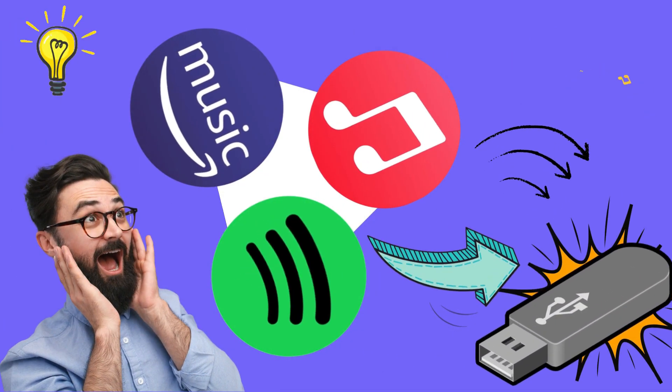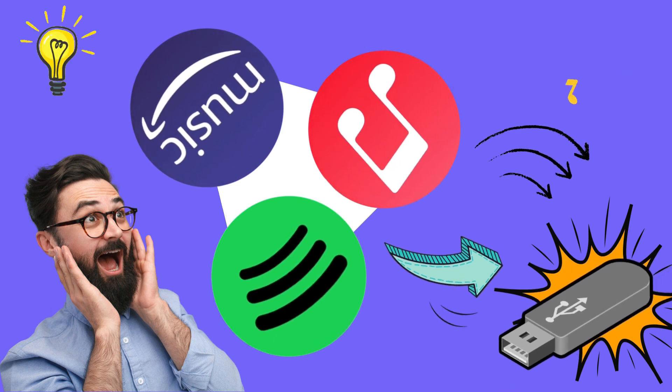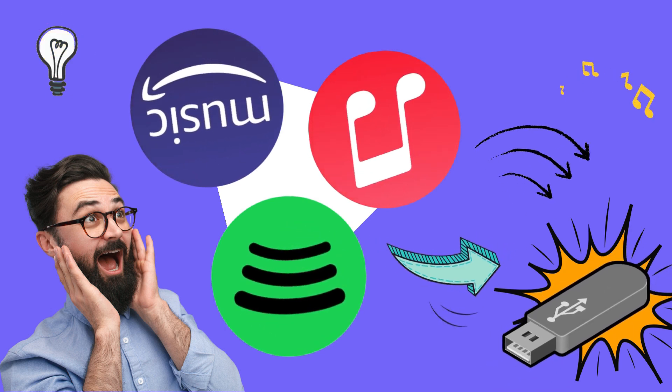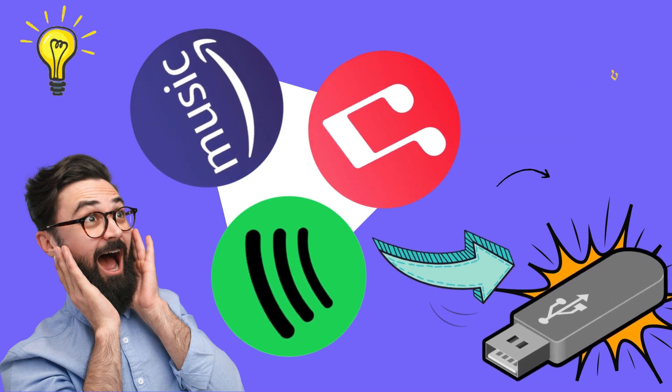Hello everyone. Today, we're going to show you how to easily transfer songs from Spotify, Apple Music, and Amazon Music to a USB drive, whether you're a subscriber or not. Let's dive into these simple steps.